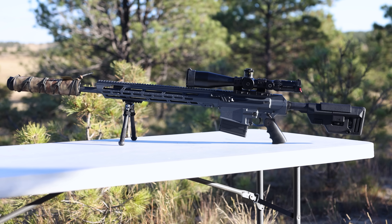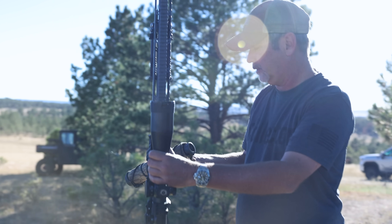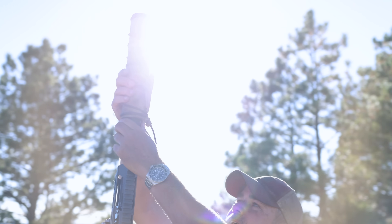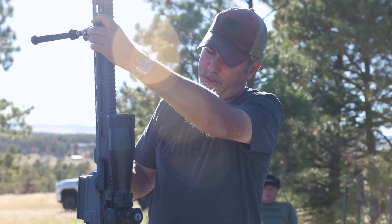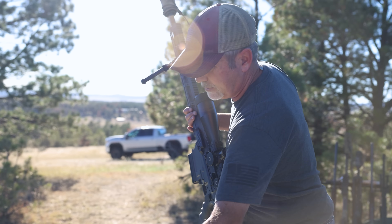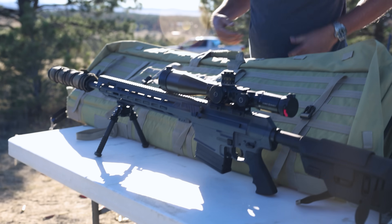This is a .338 can from Surefire. When I first shot this without a can it was a mistake — she's a boomer, and she's got some weight to her. But big guns need loving too.